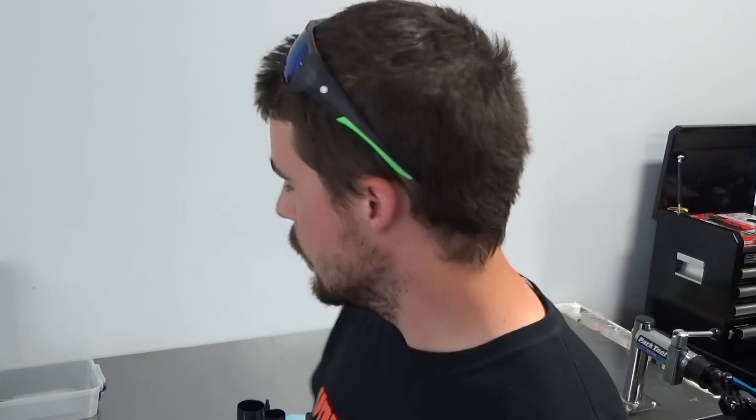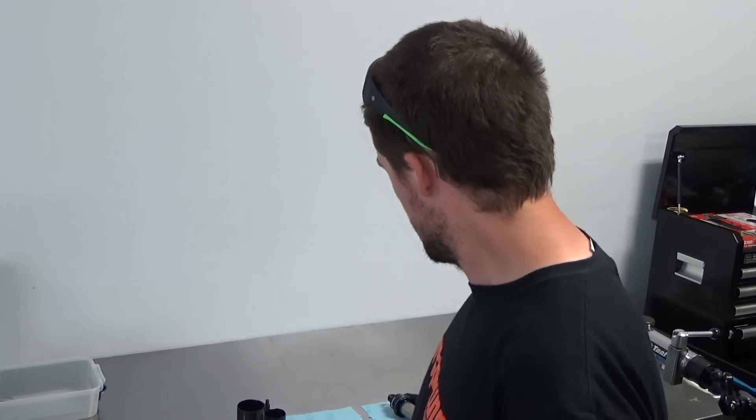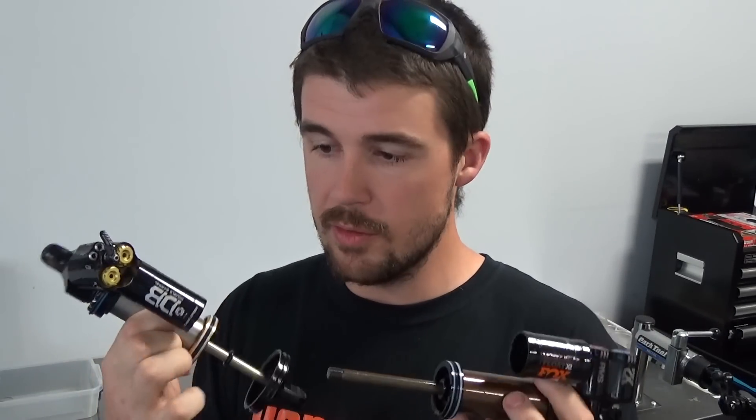Hi guys, my name is Steve from Forceprung Suspension here in Whistler. We're going to run you through a quick little video here on the new Fox Float X2 and something that came to market a bit earlier, the Cane Creek Double Barrel Air — have a look at some of the similarities and some of the differences and hopefully show you guys some interesting stuff inside these two shocks.